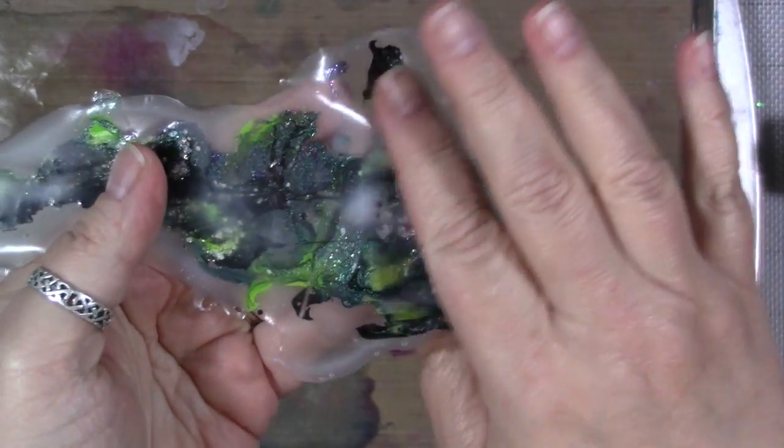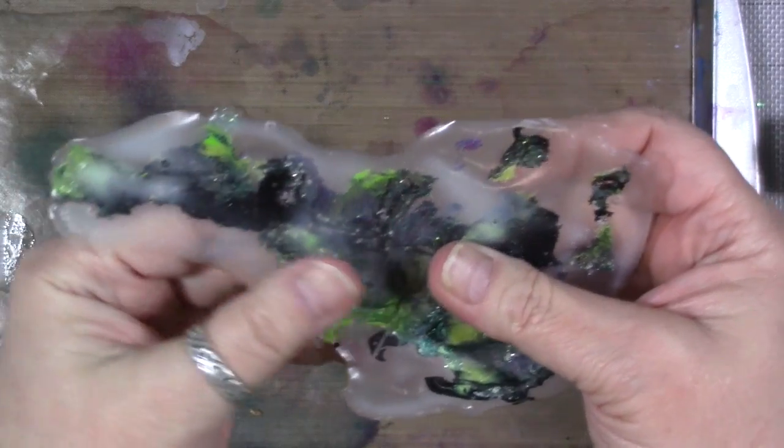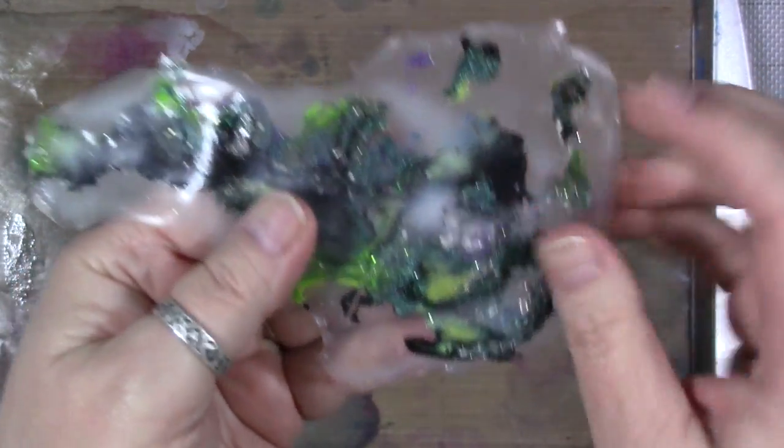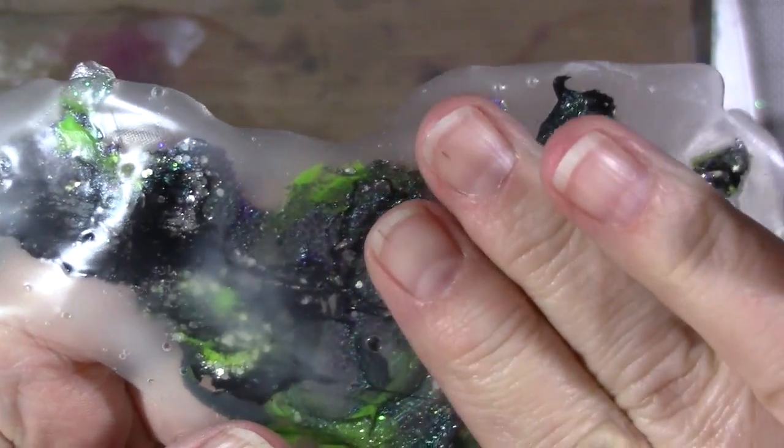I covered the whole thing with collage podge — you could use Elmer's glue, Mod Podge, whatever you have. A pretty thick coat, and let that dry completely. You can still tell this is not completely dry; there's just so much thickness here.